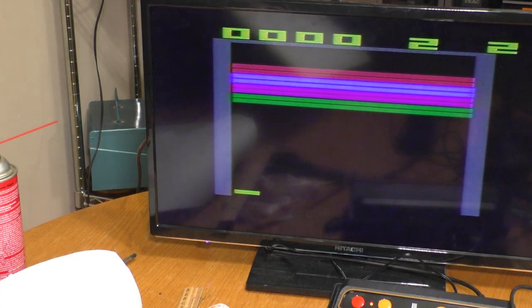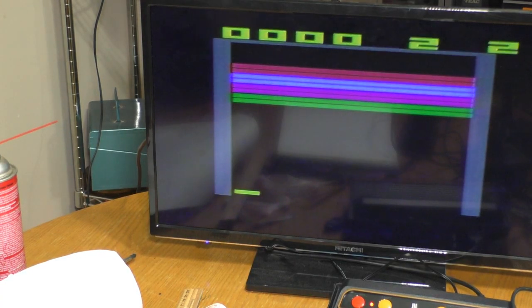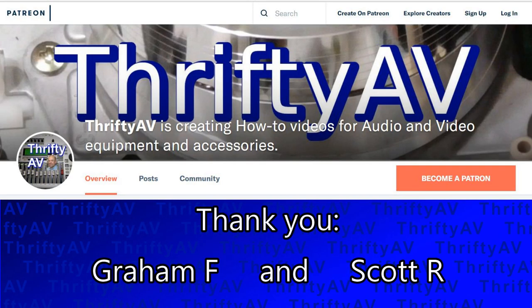The Flashback 9 is way too sensitive with the original Atari paddles. So if you're a fan of Breakout, Super Breakout, Night Driver, or Warlords, you might want to steer clear of the Atari Flashback 9 — at least until they release a firmware update so the paddles aren't so sensitive. If you've enjoyed this video or any other in the ThriftyAV series, please like and subscribe. Thank you to my patrons for supporting my channel. Stay Thrifty everyone!